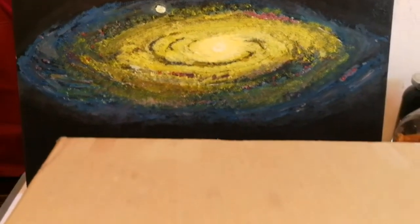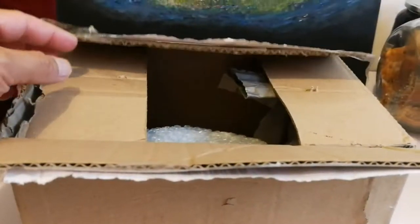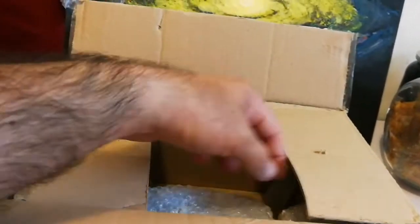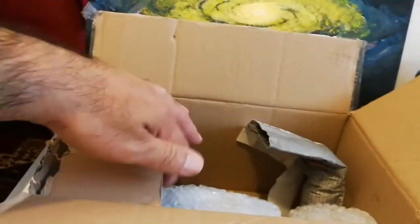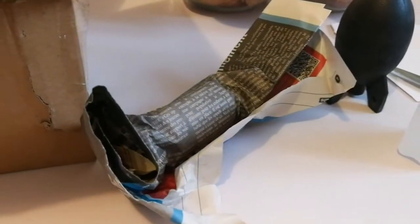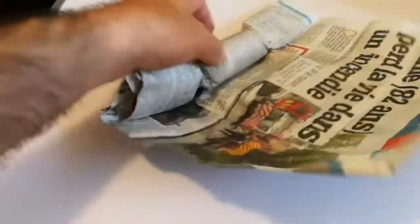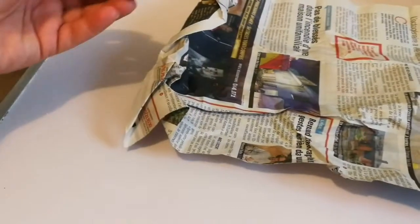I've received some items in this box, I don't know what they are, so let's open and see what they are. Let's see what is here — that's interesting. Let's open and see what is here — an eyepiece.